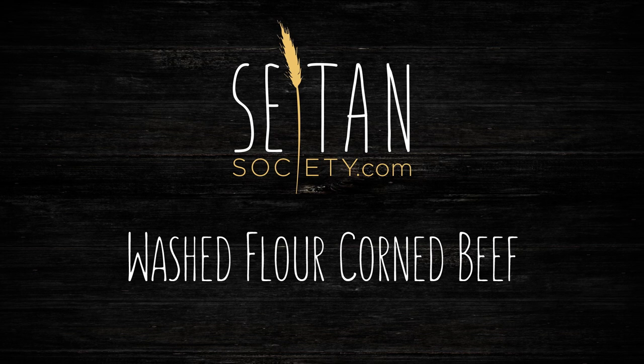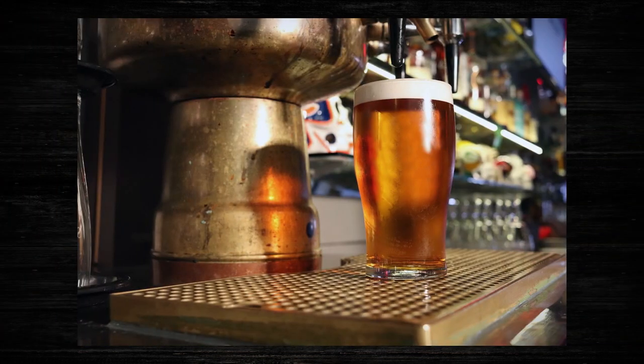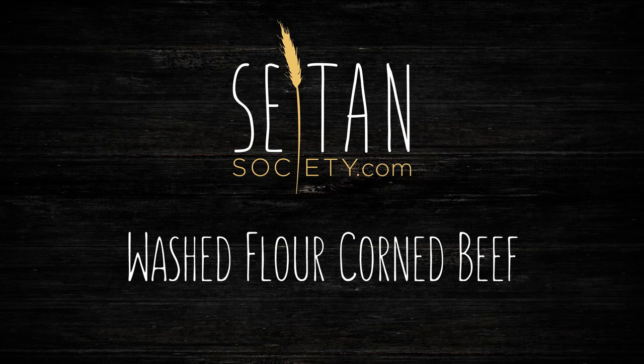Hello and welcome! St. Patrick's Day is fast approaching and here in the U.S. we typically celebrate by wearing lots of green, watching parades, drinking Irish beer, and of course eating corned beef. So why not celebrate this unique tradition cruelty-free? Grab your kilt and let's get cooking!